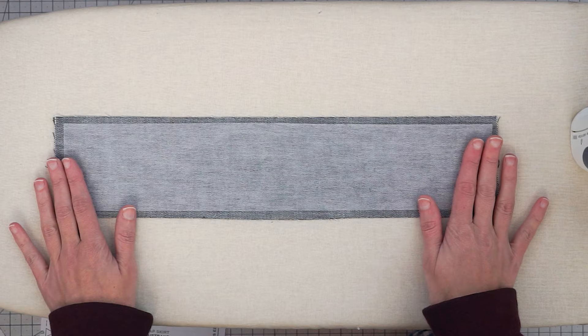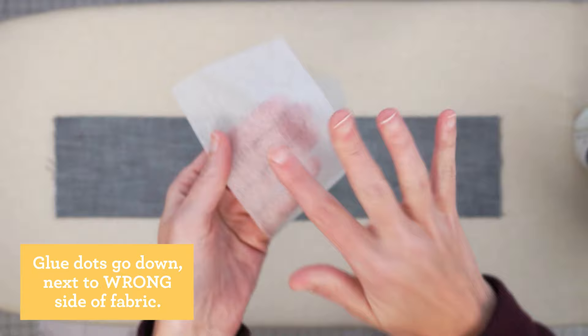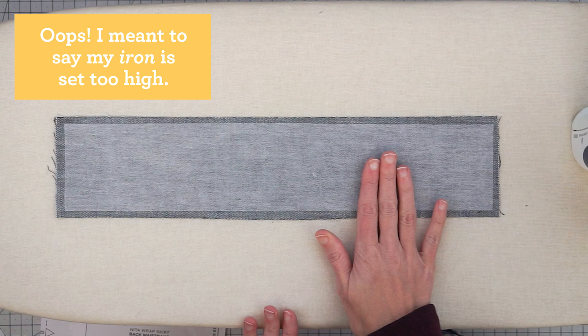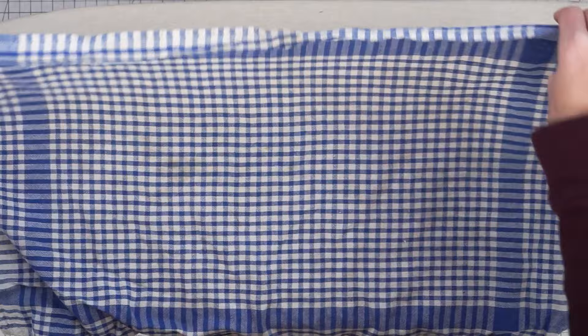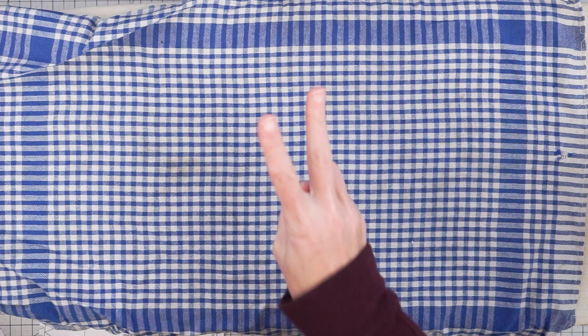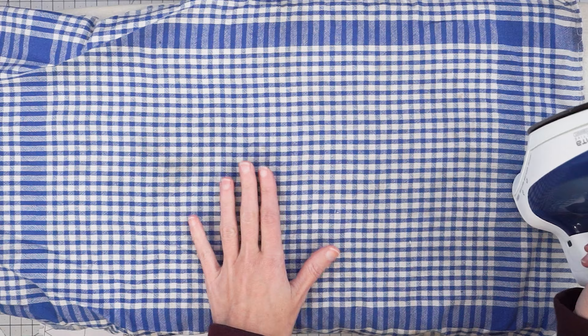I've put my interfacing with the bumpy side down. This interfacing is made from a fiber with little glue dots — you might be able to see those dots and you can feel with your fingers which side they're on. The smooth side should face up. You do want to be careful not to have your iron too high because that can melt your interfacing or your fabric. I'm also going to put a press cloth on top — a thin cotton kitchen towel — for two reasons: it creates a barrier to prevent burning, and if you've accidentally placed the interfacing wrong side up, it'll stick to the press cloth instead of your iron. If you do get interfacing on your iron, there are cleaning kits to remove the glue.